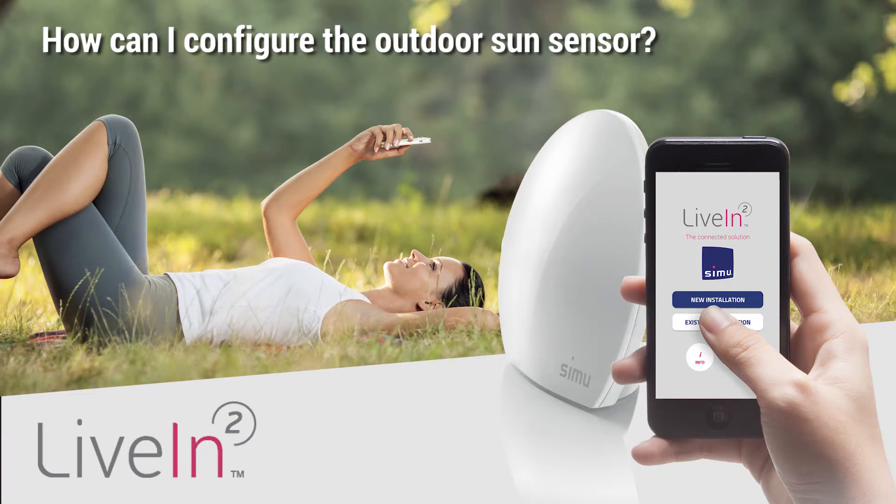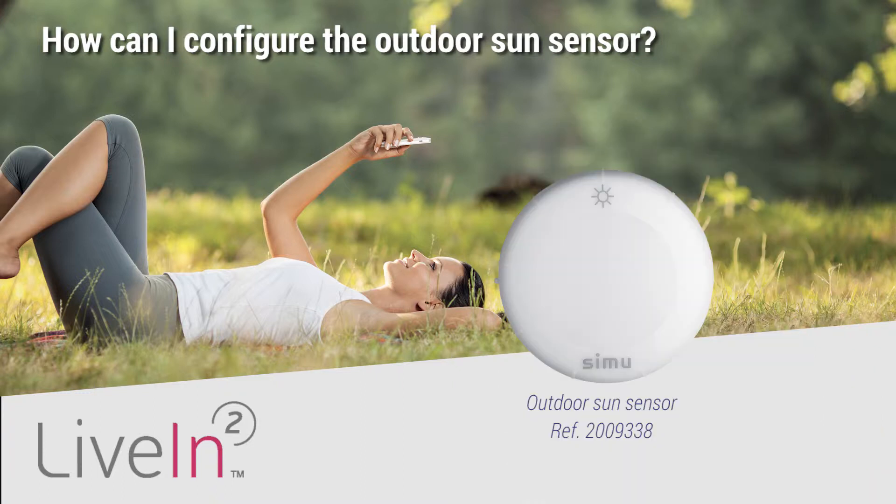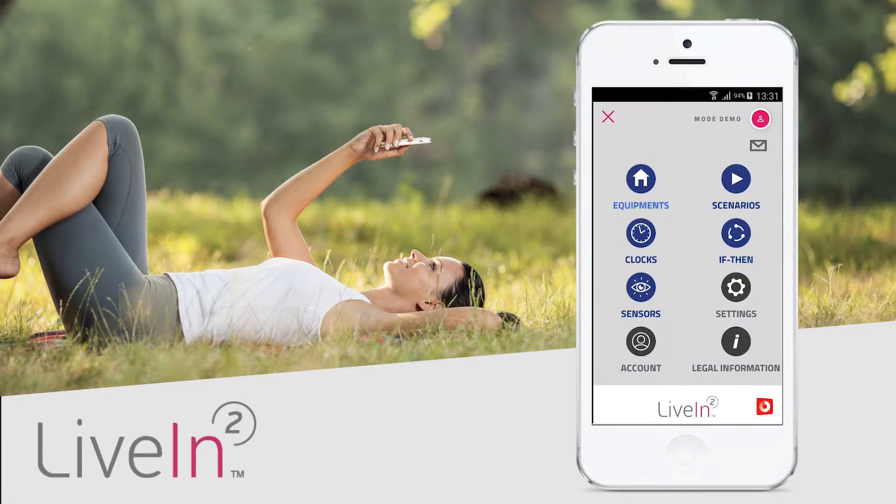Hello, in this tutorial I'll show you how to add a sun sensor to your live-in installation and how you can automate your shutters and screens according to the level of sunlight. This practical tool will allow you to keep your home cool in summer while you can enjoy the warmth of the sun in winter by automatically opening your shutters. Nothing could be more simple.